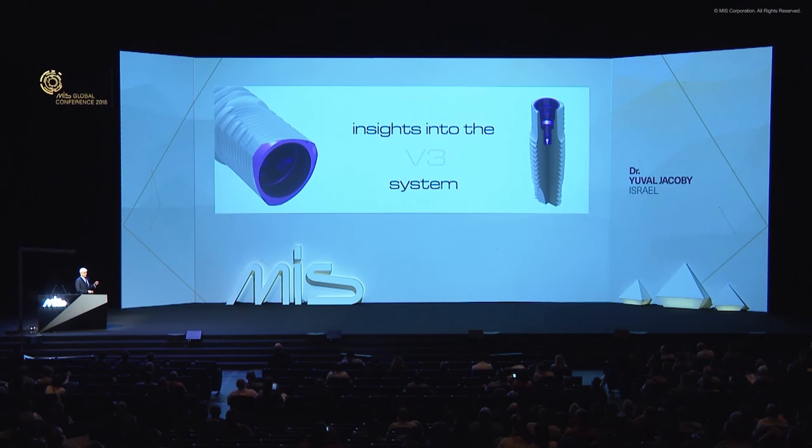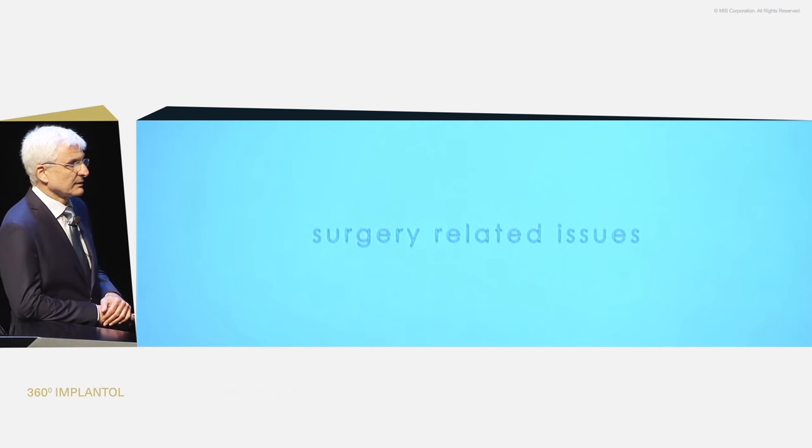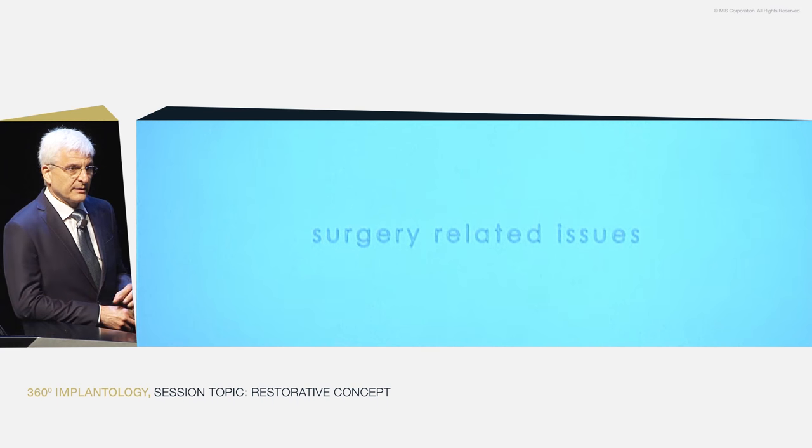Some things are serious and really have to be paid attention to. Since this is a prosthetic or restorative session, this will be the main course — talking about the restorative — but I want to talk a little bit about some surgery-related issues because they come up, people ask questions, and I'm sure more than just the people who ask are interested. It'll just be questions and answers or explanations. So let's start.